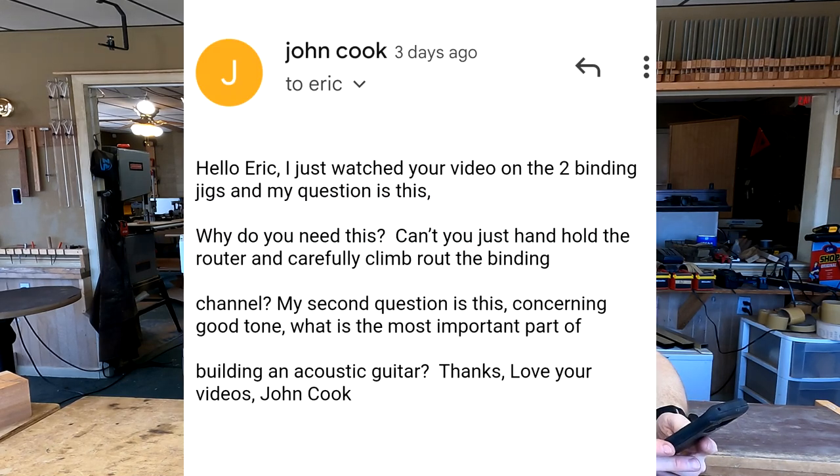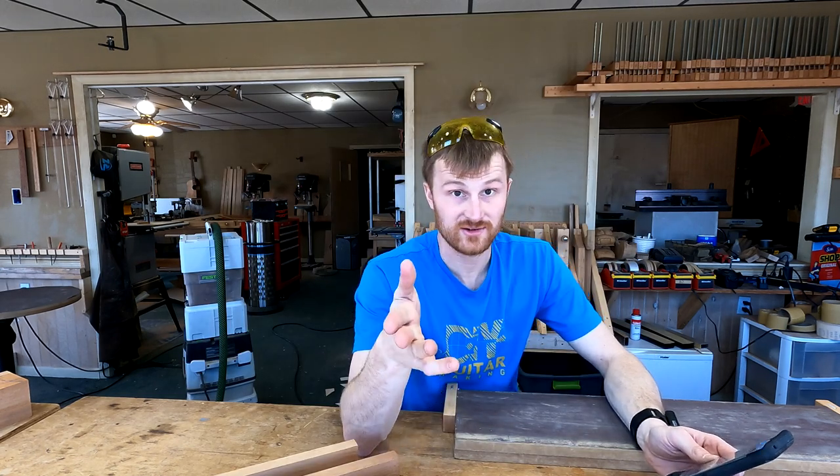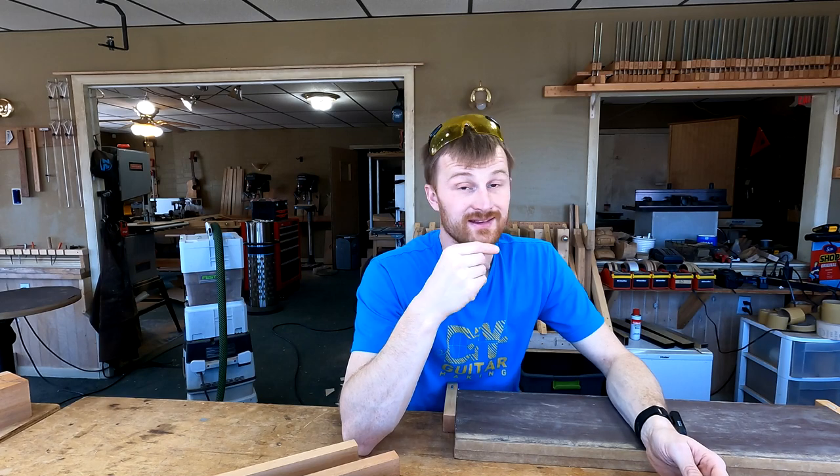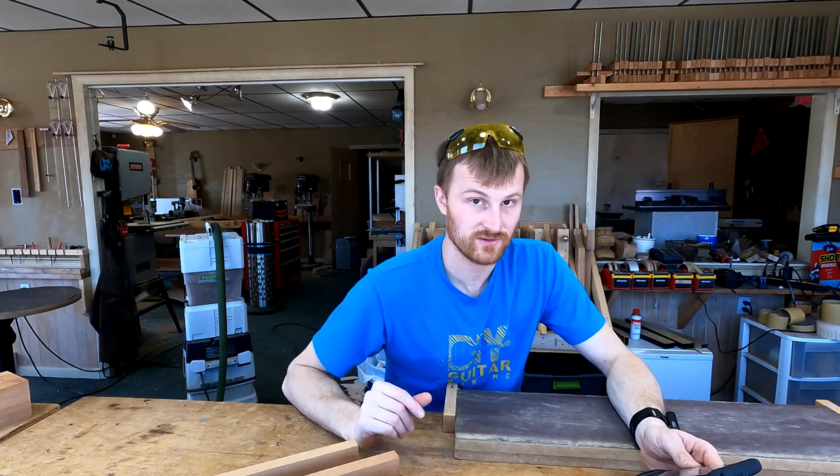John Cook writes: hello Eric, I just watched your video on the two binding jigs and my question is: why do you need this? Can't you just handhold the router and carefully climb-rout the binding channel? No, you can't — well, yes you can, but your binding channels will not be good. They will be very out of square and very inconsistent as you travel to different parts of the guitar. That's because your guitar body is very out of square and inconsistent — you built this not as a square box, but with a radius top and a radius back.